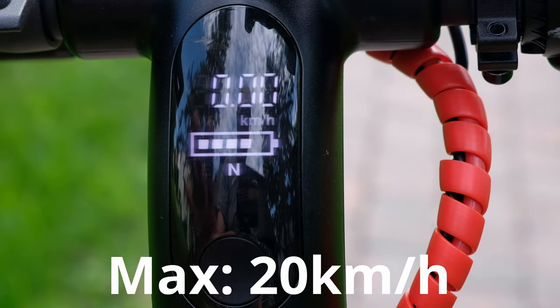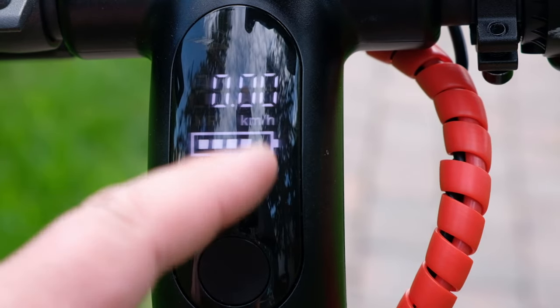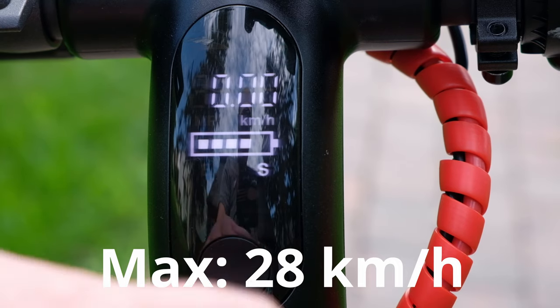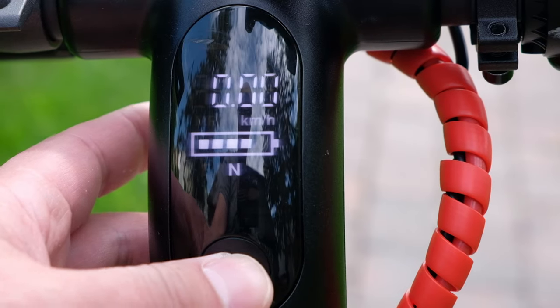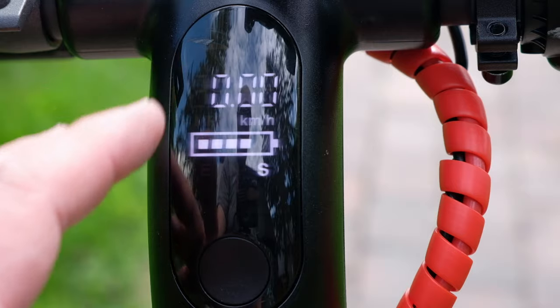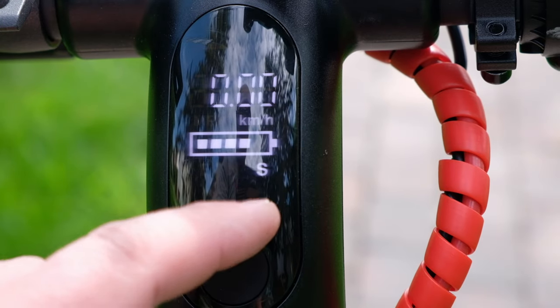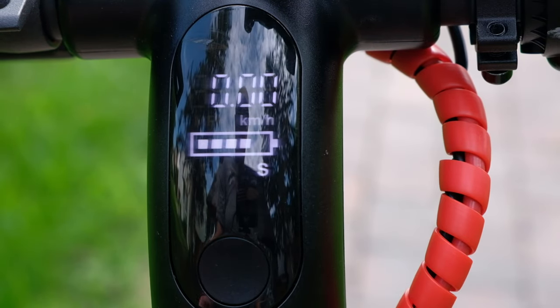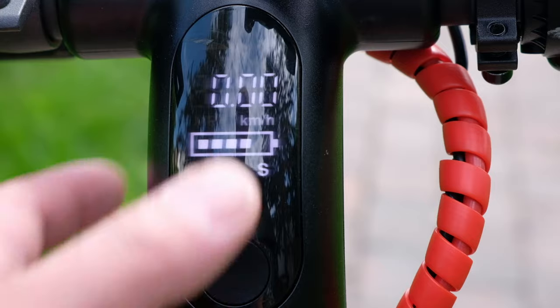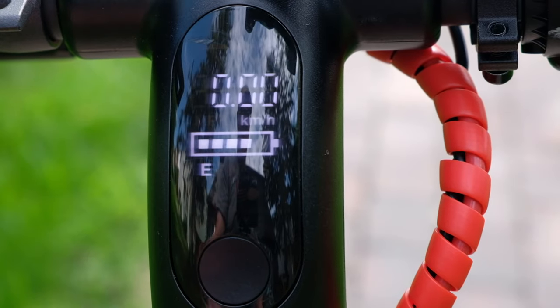Press it once and it goes to N — Normal mode — with a max speed of 20 kilometers per hour. Cycle through again and it goes to S mode, Sport mode, which goes up to a max speed of 26 kilometers per hour. Depending on what mode you use, it does affect your battery life and the distance you can travel. In Sport mode, it will drastically reduce your battery and distance. The literature says that in Economy mode at max speed of 15 kilometers per hour, the distance without charging is 20 kilometers.